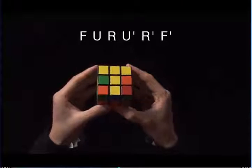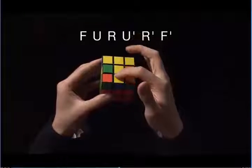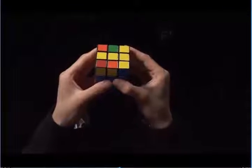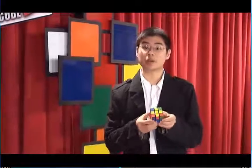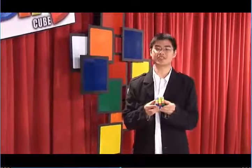Now that you're done with step five, you have a yellow cross, and you're only three steps away from completing the cube. We recommend that you shut off the DVD, practice, and when you feel comfortable, move on to step six.